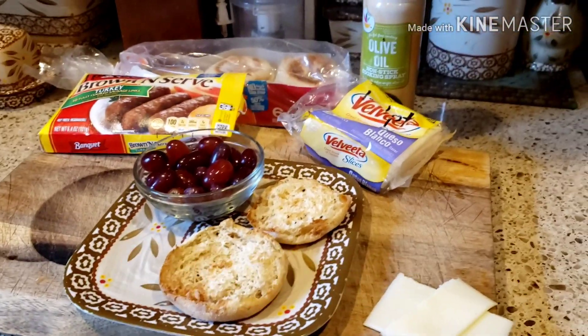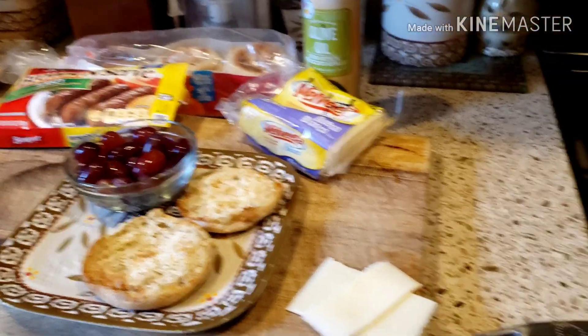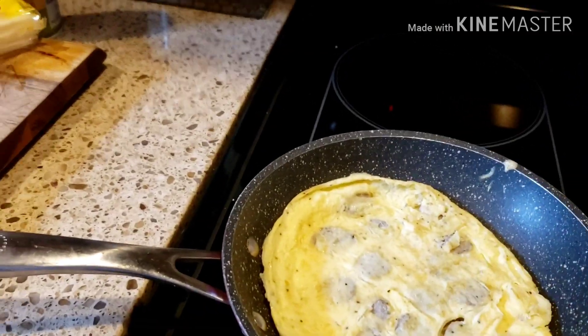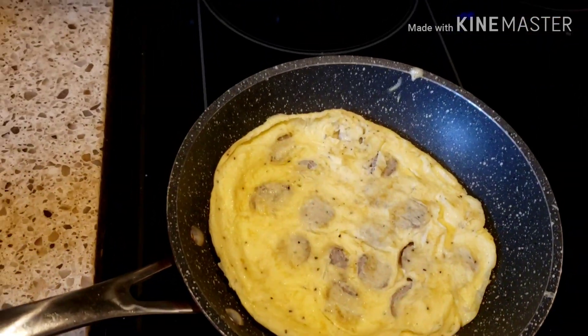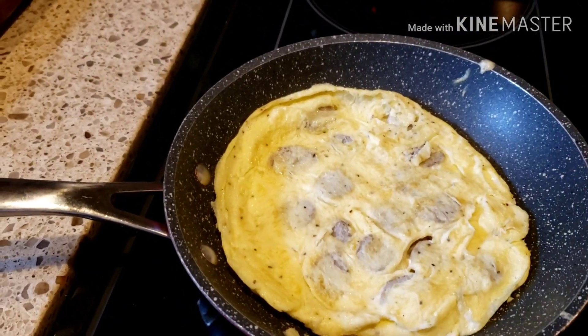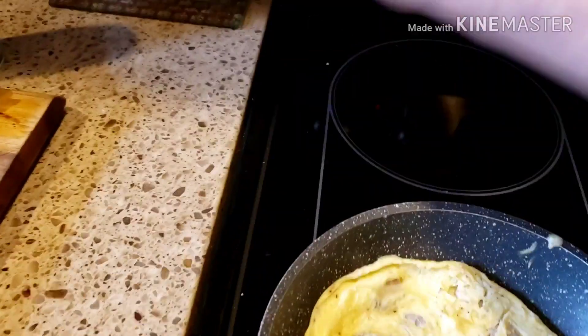Hello everyone and welcome back to my channel. Today's video is going to be what I eat in a day on the WW Purple Plan. So for breakfast I have two jumbo eggs, which I always take one of the yolks out of.